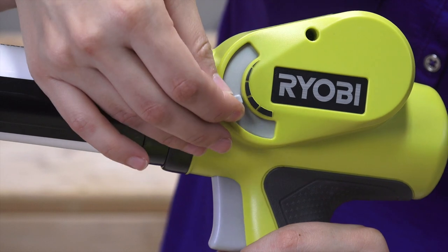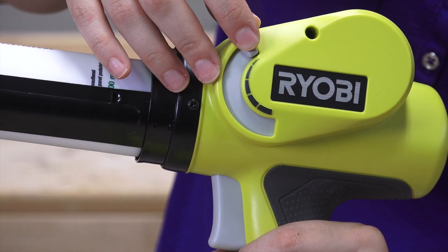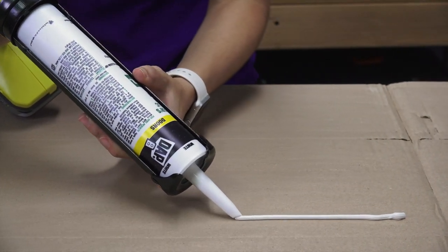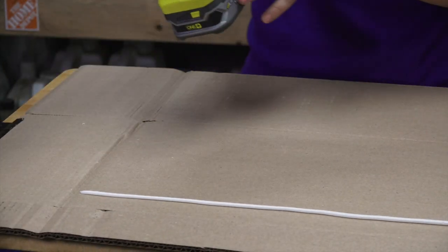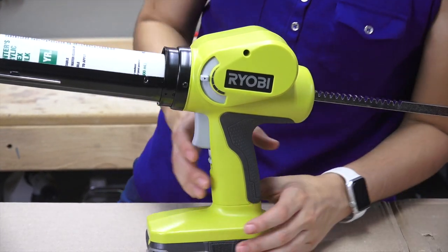I'm going to start at the smallest amount — just a tiny amount — and then move it to see the difference. Now I'm going to adjust it to about the middle setting and see how that comes out.